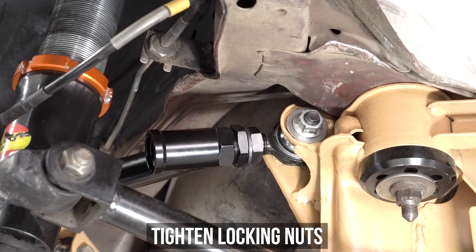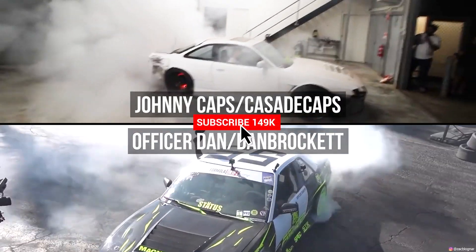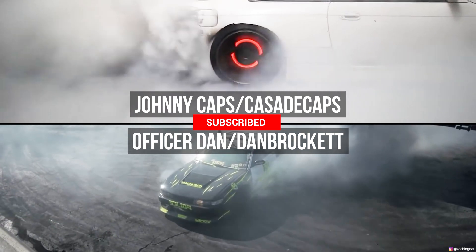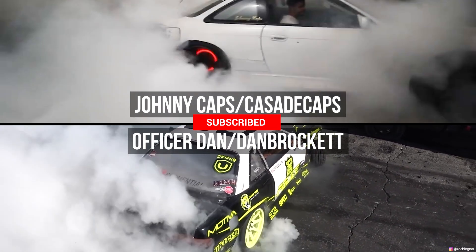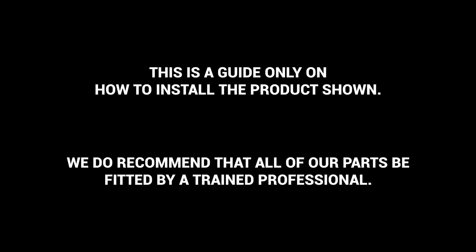Peep the fresh outro of us living our best V8 lives, doing burnouts on both sides of the planet. You can install these yourself, have a pro do it, or reach out to us with any questions. This has been Officer Dan, Johnny Capps, and One Lap Zach, coming at you with another GK Tech how-to. Peace.